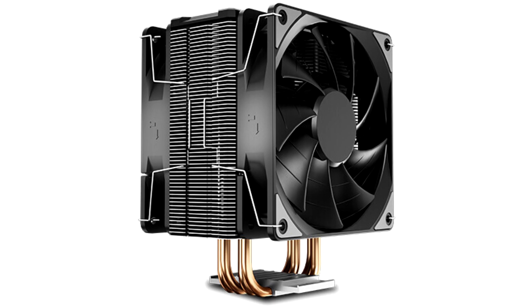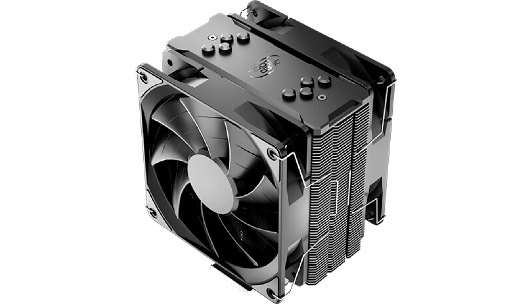Deepcool has announced a refresh of their previously released Gamax X400 tower cooler. The new version, called the Gamax X400X, will see improved cooling performance due in no small part to new dual fan support.